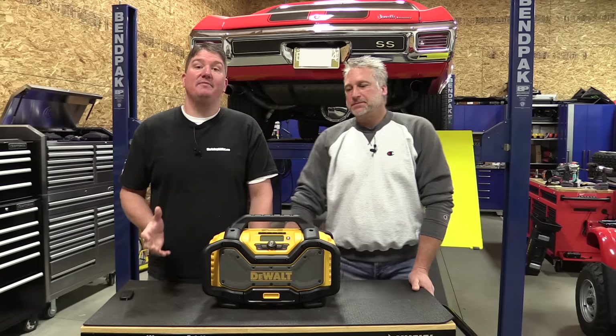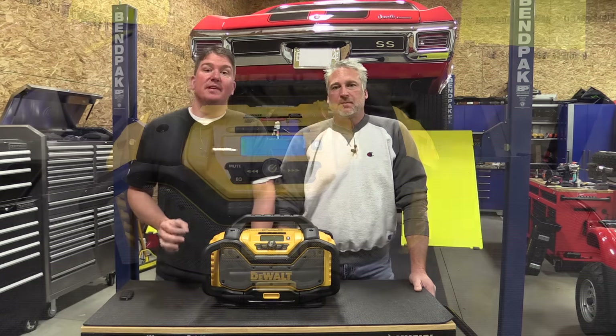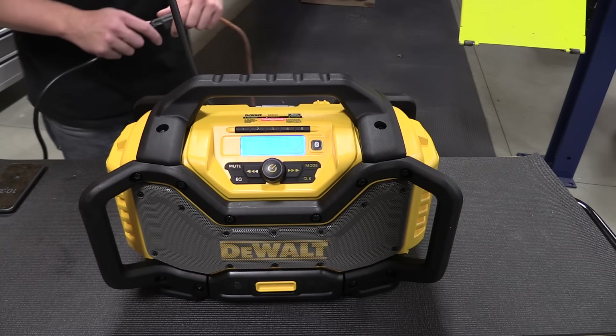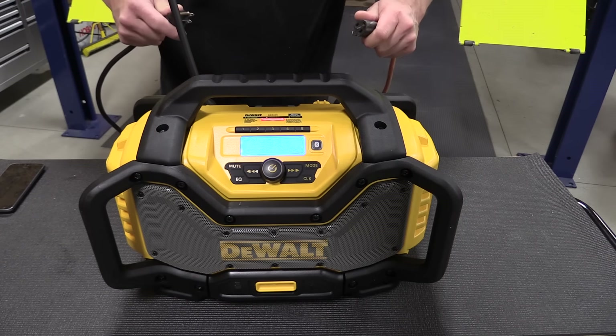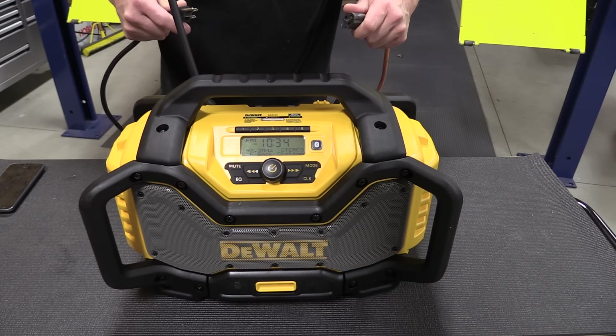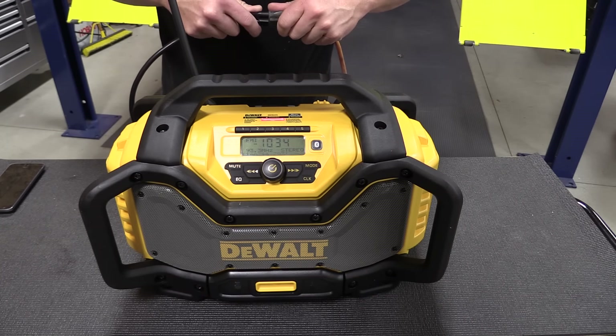While this radio might have mediocre FM reception, it does have some really nice qualities. It has a built-in charger right on the back of the radio and it does not affect FM reception whatsoever. The actual playback and audio quality is pretty good — it's not quite up to the Tough System music since there's no subwoofer, but it's going to be great for a job site and the clarity is there.